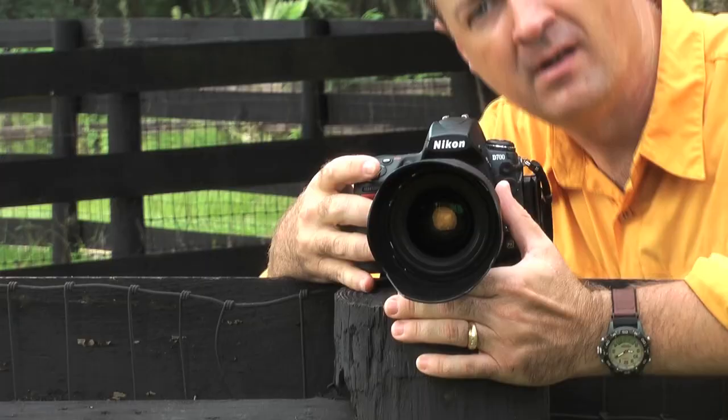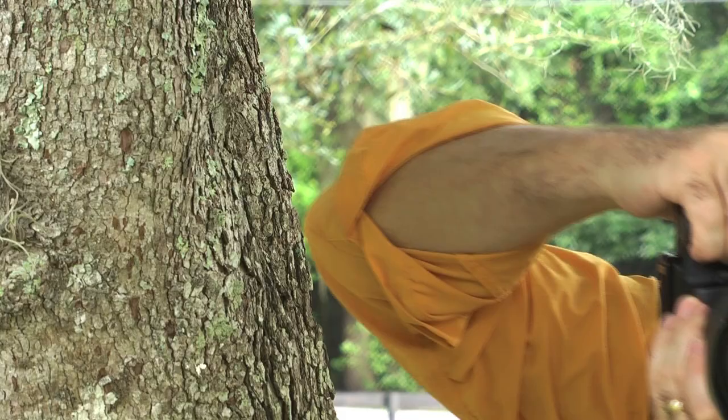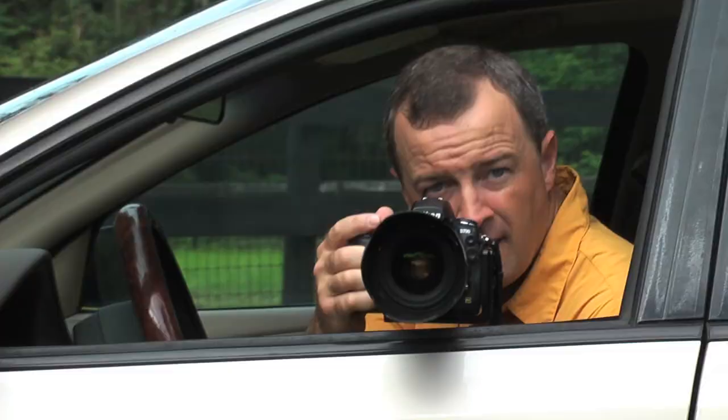What do you do if you don't have a tripod or a cable release? First, let's mimic the tripod — can we find something to put the camera on that's going to make it stable for the shot? Is there something in the immediate area I can use? A fence post, a tree, you could even use a car.